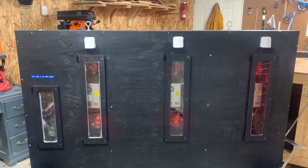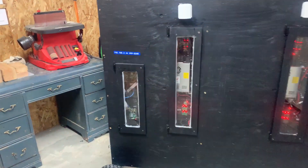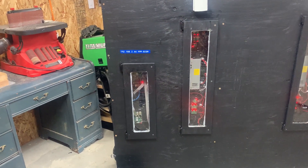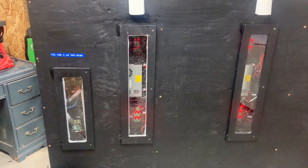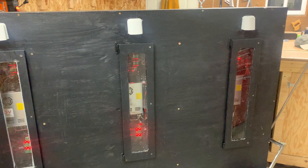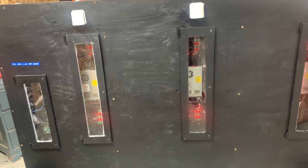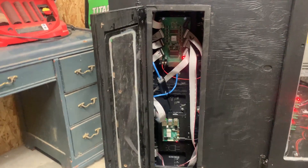Here's the back of my completed P5 panel. I have three vents on top right above where the three power supplies are. Unique to my build, I've added four doors: a smaller door for access to the Raspberry Pi and ColorLight card, and larger ones for access to the power supply and fuse boards. This way I'll be able to get to the fuses and replace them if any of them blow without taking the whole back off.